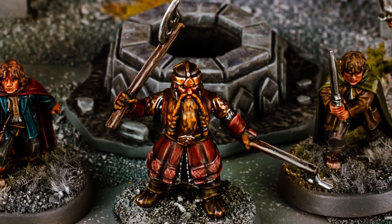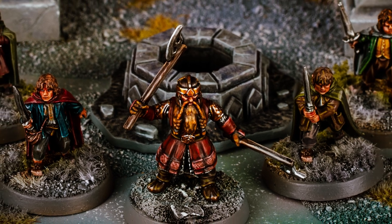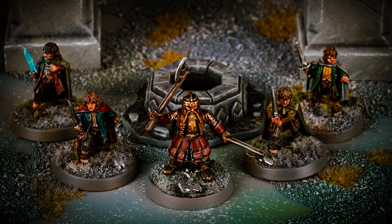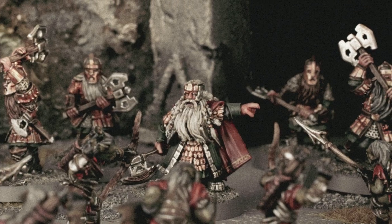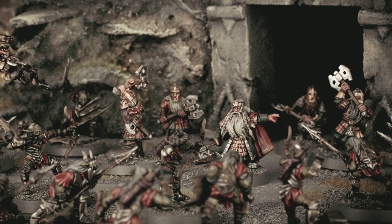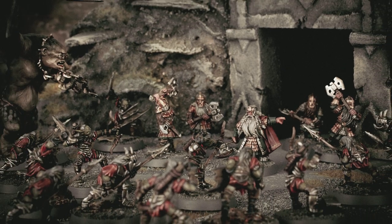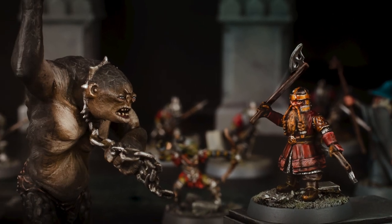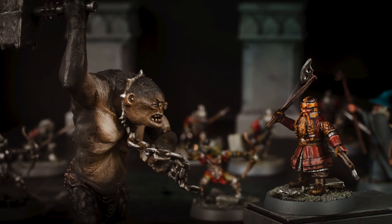With the altered route of the Fellowship, Gimli was eager to head towards the mines of Moria and see his kin once more. However, upon arrival, he was faced with the sad truth that Balin's attempt to recolonize the mines from the goblins was in vain. 'This is no mine. It's a tomb.' And now, let's paint Gimli.